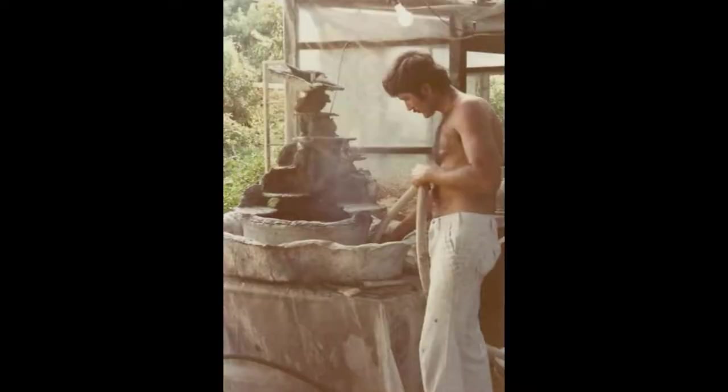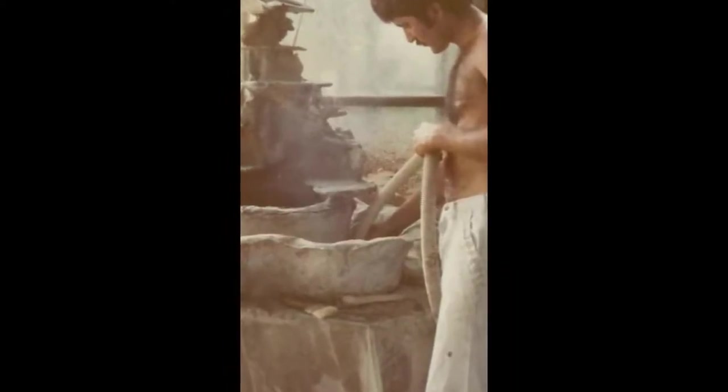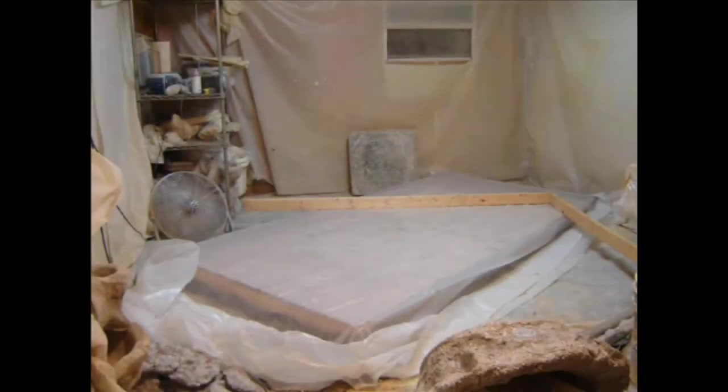And then there's vacuuming. I do a lot of vacuuming in between the different stages to keep things clean as I go. This is the wet area of my studio.